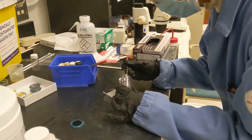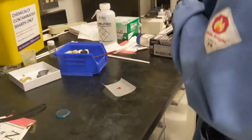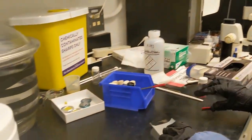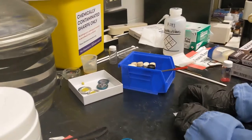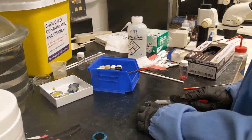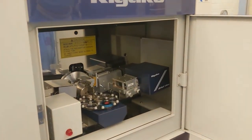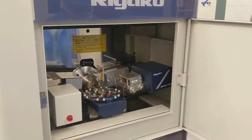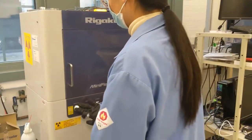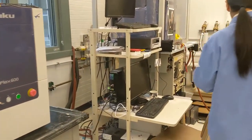Here Xiaotong is prepping a sample for measurement by powder x-ray diffraction. She has a really nice red perovskite and she's going to load that onto one of the masks, and then it will be ready to run in our in-house instrument. Here's our powder x-ray diffractometer. Xiaotong is loading her sample up, ready to be analyzed, and in a few minutes she'll know the structure pattern of her material.